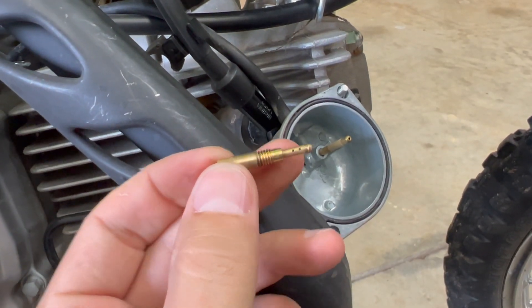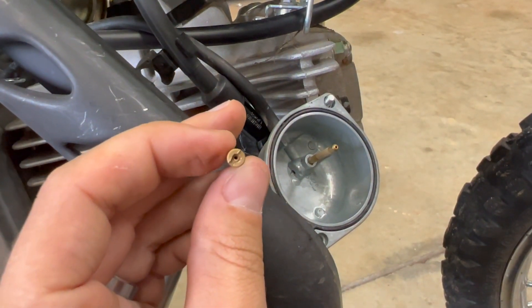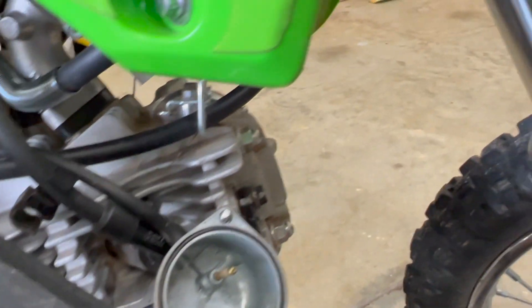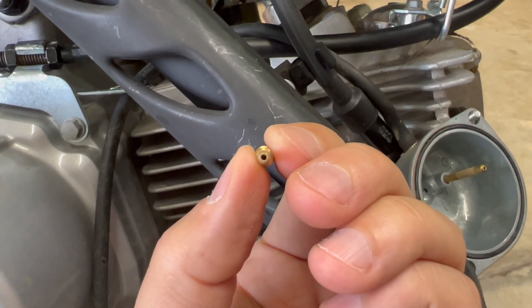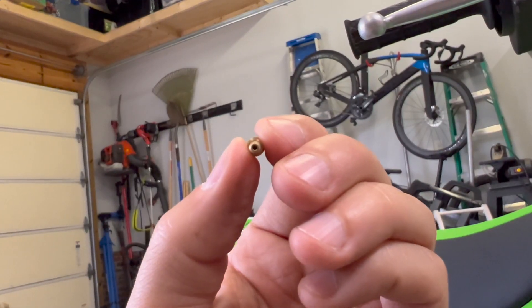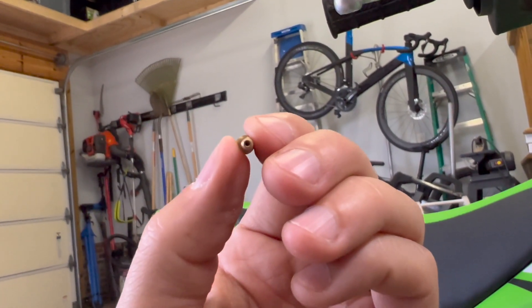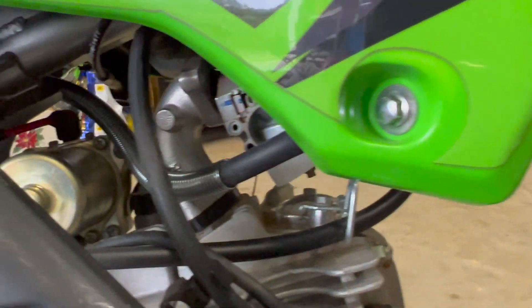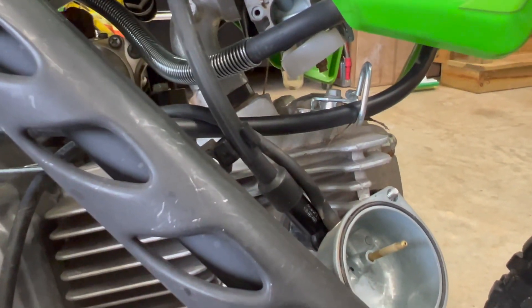Here is the pilot jet. I don't think I'll be able to show you this on camera, but you cannot see through it — I've just blown through it a little bit. Very little light is coming through, which is a good indication it's clogged. So we're going to take compressed air and blow up in there, and I'm also going to take a piece of small wire and run it through to push anything out.